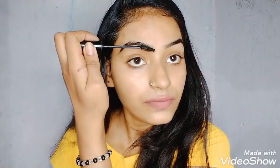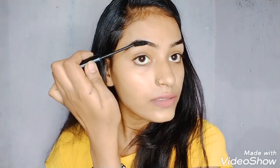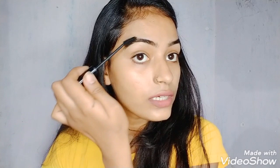You can see the difference — you can see how many gaps were in my eyebrows before. Now you can see the eyebrows are looking better, you can see even one shape, and you don't need to do much to fill in your eyebrows. You can see how easily this is happening.